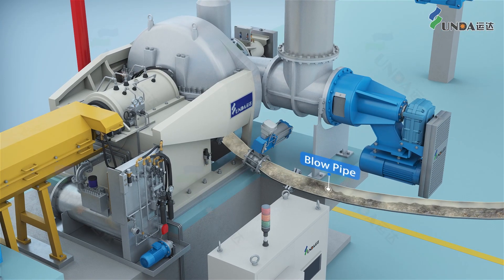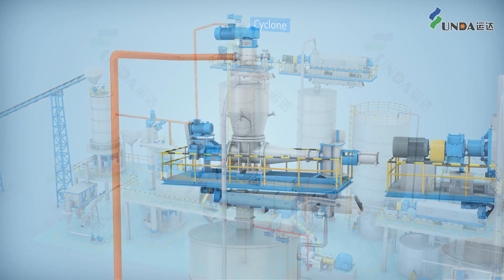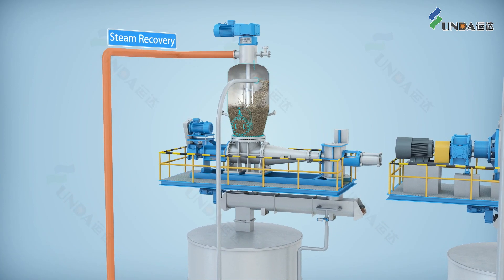After the thermal shredder, the shreds are blown into a cyclone separator, where part of the steam is separated from the shreds and recovered.